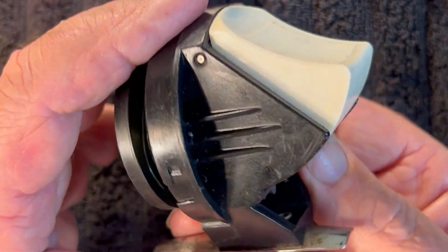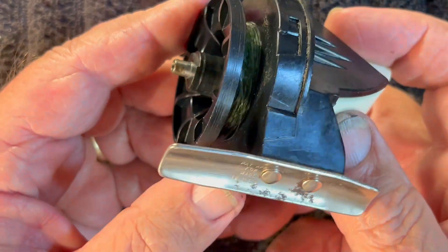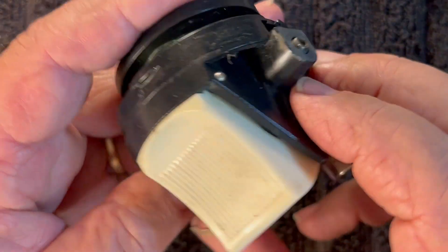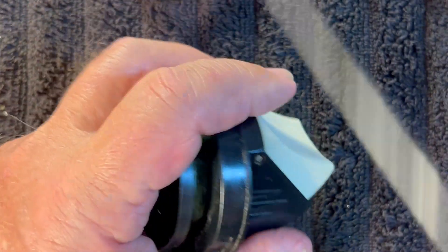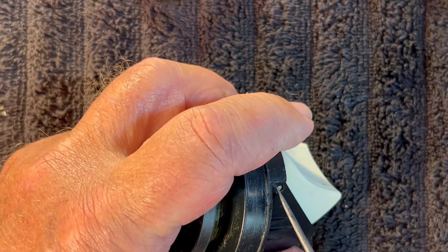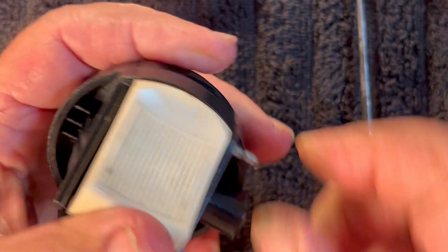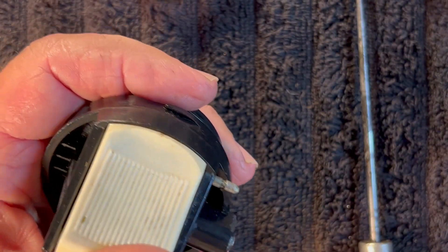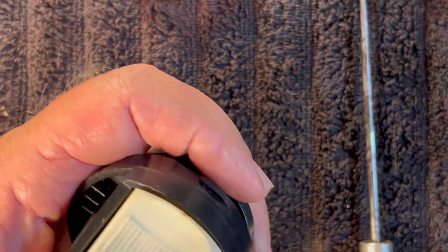There's no other washer underneath here. At this point there are no more screws for you to take off. What you have to do at this point is push out this pin, just like we did on the Wasp. We're going to push this pin out, like so. Grab a hold of it on the other side and pull it on out.